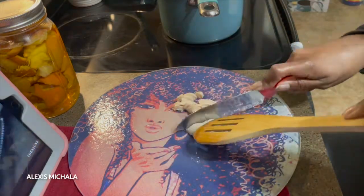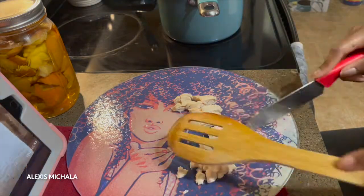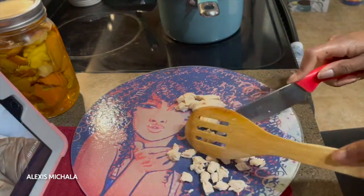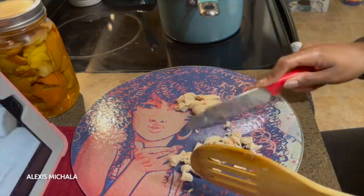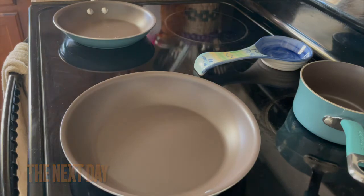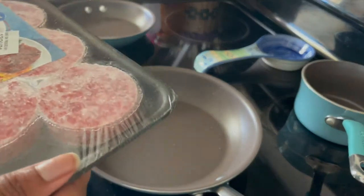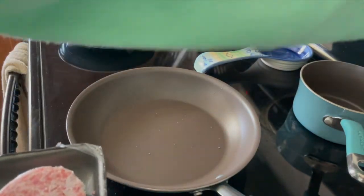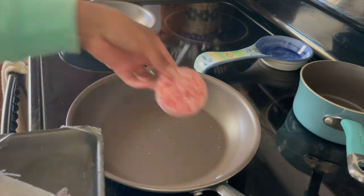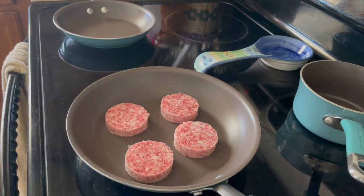This is very similar to cast iron and you want to baby it just like you would with cast iron. You also do not want to use any metal spoons, forks, or spatulas — you want to stick to using a wooden spoon or wooden material, or even silicone. But in my opinion, I think that even using wooden spatulas has also scratched up this particular pot set. I just really think that this pot set is really sensitive to a lot of things.